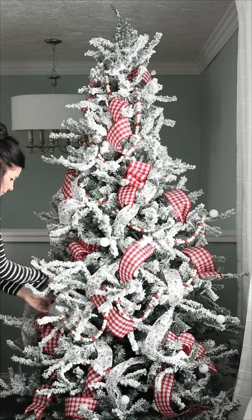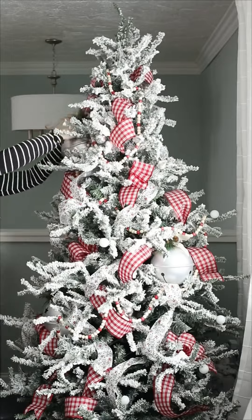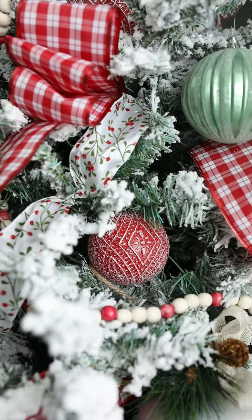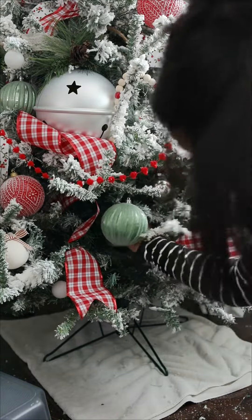Step three: add your largest ornaments and stagger them at different heights. Try to look for natural holes in the branches to fill in with these. Step four: add all of your medium and small ornaments. The trick to making these look good is to hang them at different depths.